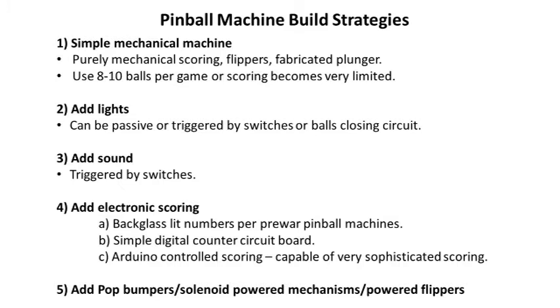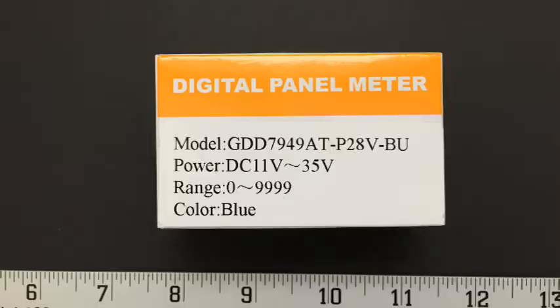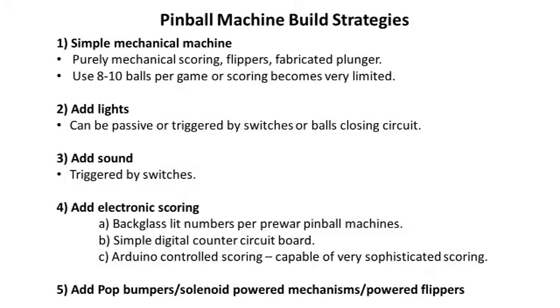Past that, you can get to scoring, and there are different ways of managing it. Older machines used a back glass with lit numbers, common in pre-war pinball machines up to maybe the fifties. Then you can use simple digital counters — you can buy a digital counter circuit board made in China for around $14 or $15. You'd have switches trigger it, and a reset switch to zero the machine at the end of the game. The limitation is you can only score one point per switch hit — you can't have one target worth 100 points and another worth 10.